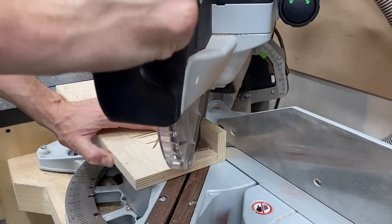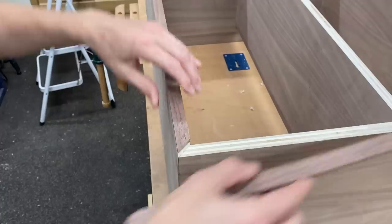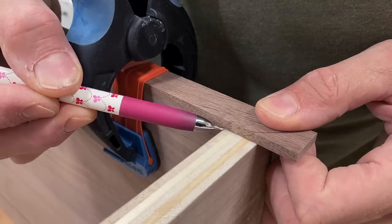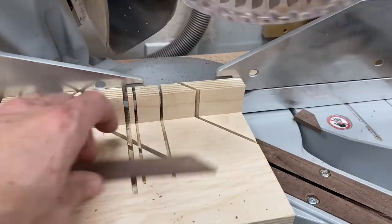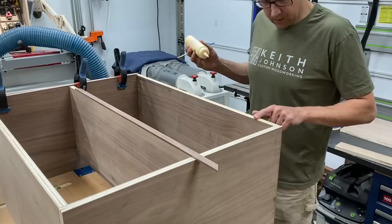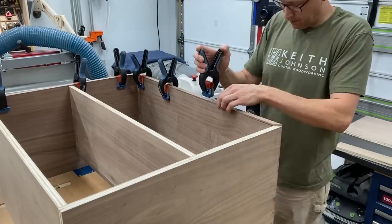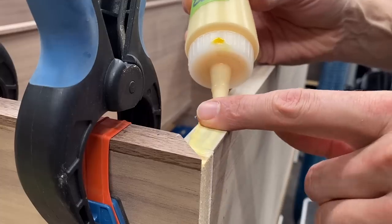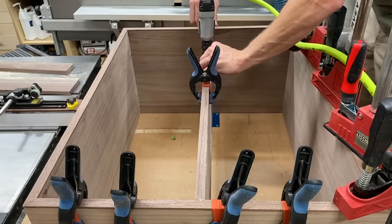I could flip the case over and start to work on the edge banding on the back. These will all be mitered on the four corners, so I can just make my way around all the edges — cutting, clamping, dry fitting, marking, cutting. One tip while you're cutting small pieces like this is to make a zero clearance sacrificial fence, which prevents any tear out. As I sequentially marked and cut, I could go around and glue everything in place. I'm using a 23 gauge pin nailer just to pop these in — you'll never see these because it'll be against the wall, so why not use it?